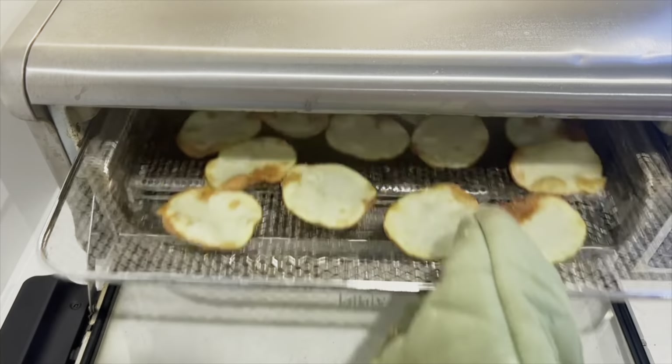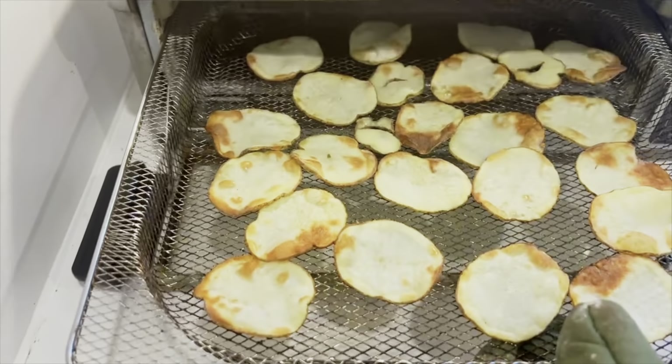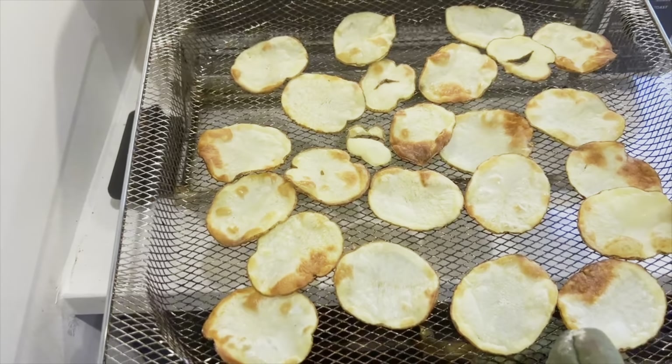It has been 14 minutes and here we go — perfect potato chips! They're crispy, they're awesome. My kids love them too.